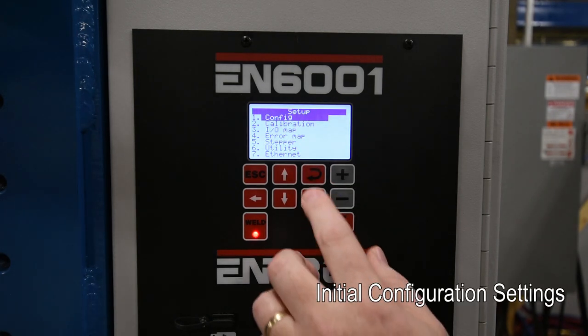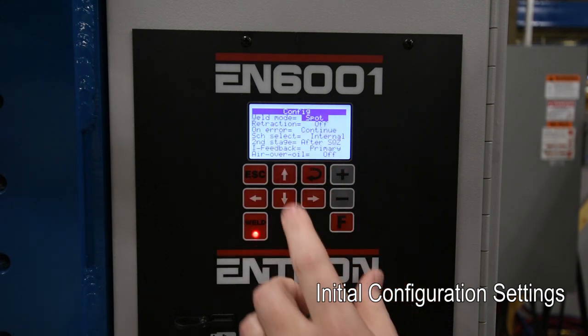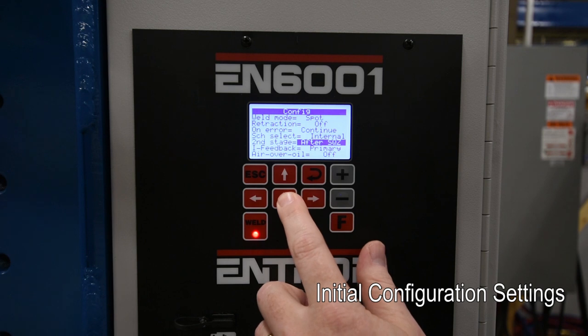Now we're going to highlight Configuration and hit the enter key. You'll then go through and adjust the configuration parameters as needed.